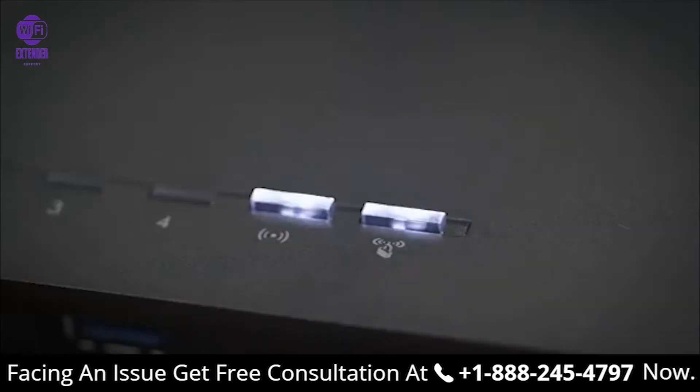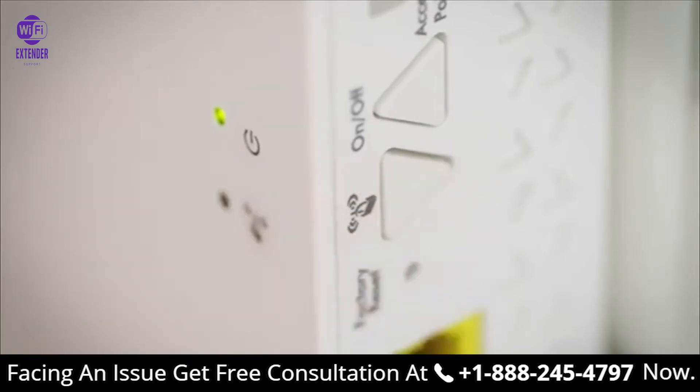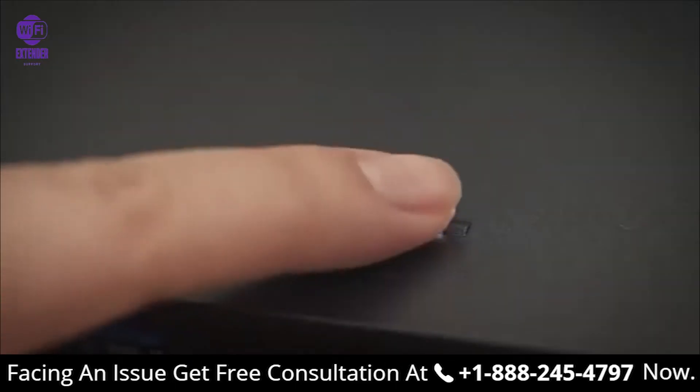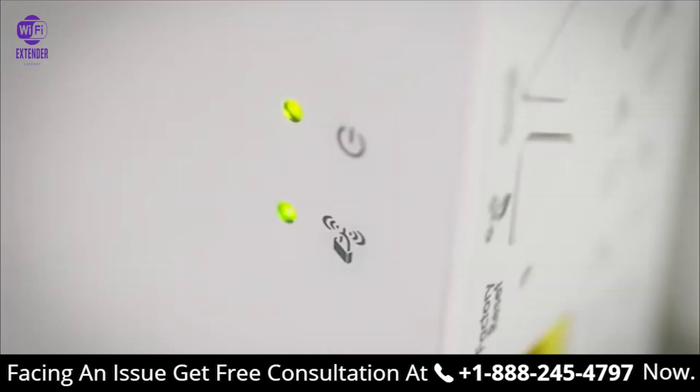To set up with WPS, first press the WPS button on the extender. Then press the WPS button on your Wi-Fi router. The WPS LED will light up solid green when you have established a good connection between your Wi-Fi router and your extender.